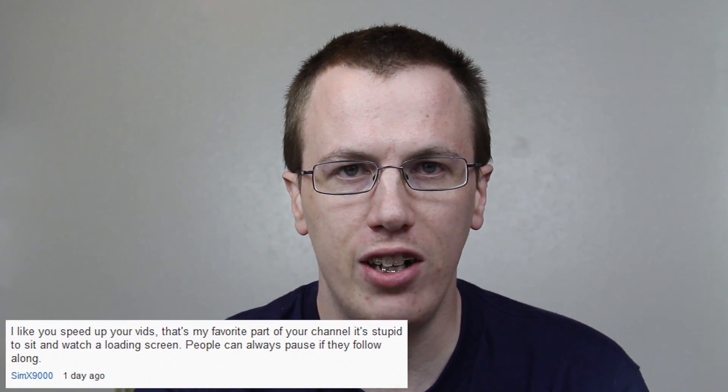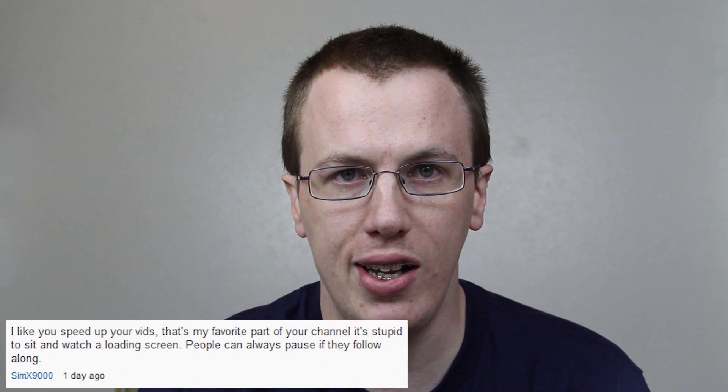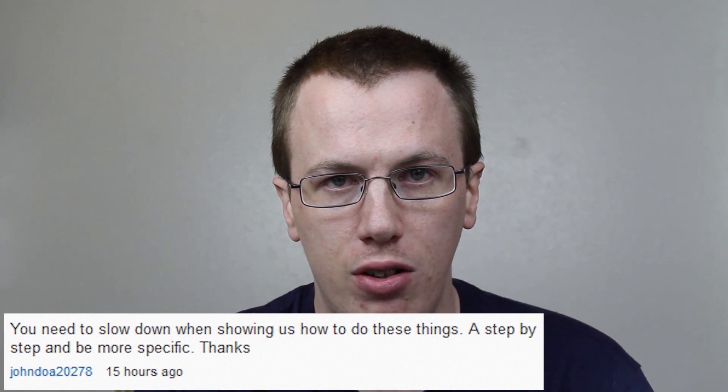I get a lot of mixed emotions — people saying thank you so much for taking your time to speed up the video, because nobody needs to sit through a long loading screen or wait for a ROM to install. Then I get other people that say slow down, you're going too fast. So I'm going to keep doing things the way I want to do them. If I'm going too fast for you, simply pause the video. You can drag the progress bar to wherever you want to go. I try not to fast forward through important steps — only through parts that can get kind of lengthy. I want to keep your attention.